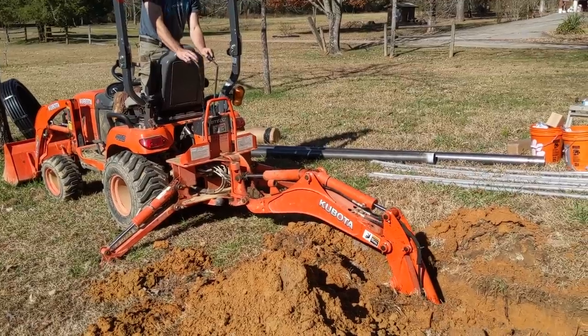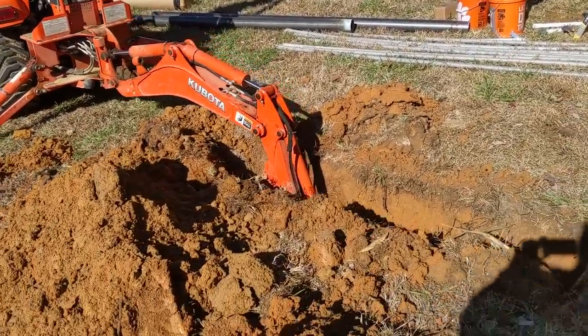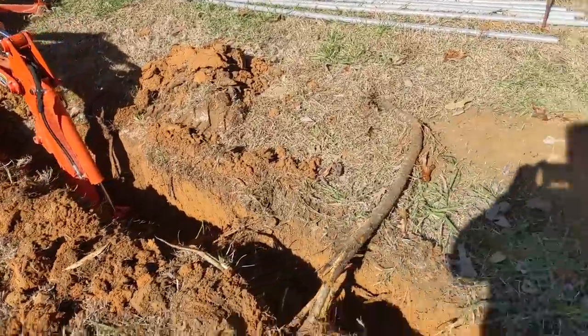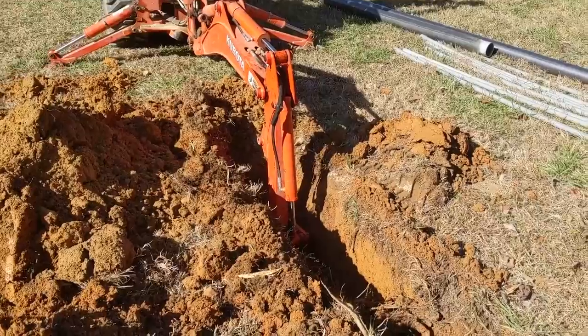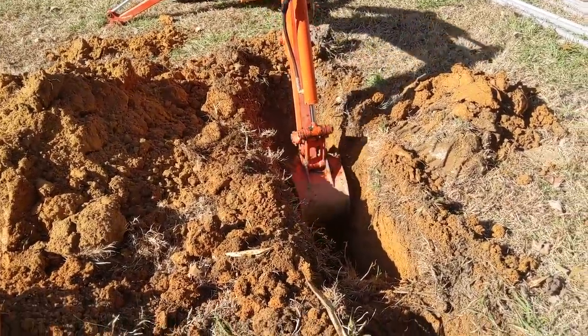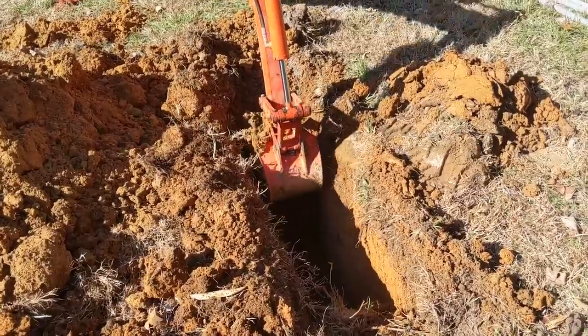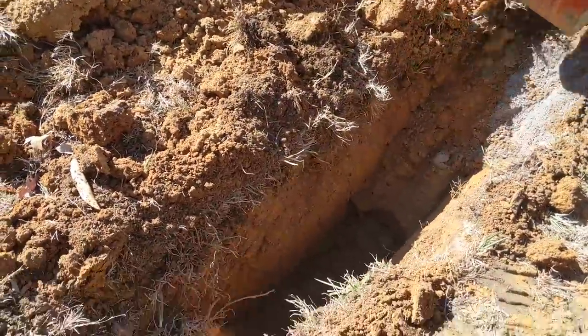It's a nice little backhoe — helpful for digging our holes and trenches here on a solar water pumping job. It's a brisk morning in the mountains of Georgia. Abe's digging the hole for the pole, getting the hang of it.